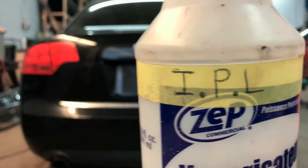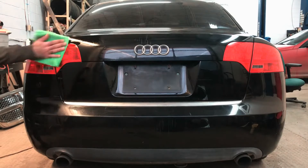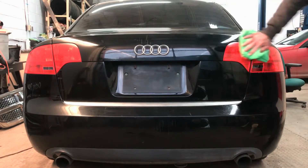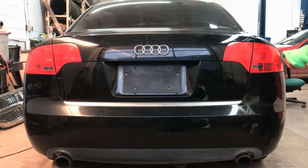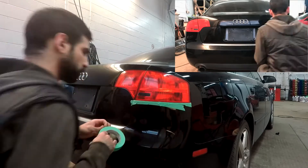We will be doing the right taillight first, starting with the easier of the two methods, which is VHT tint spray. The first thing you want to do is ensure the lights you are tinting are clean and free of any wax, grease, or dirt. Clean the lights with soap and water and then again with rubbing alcohol. Make sure to clean all the edges on the light and the surrounding area.